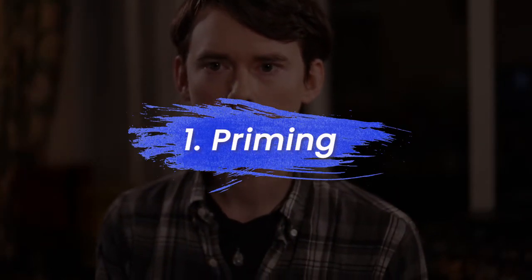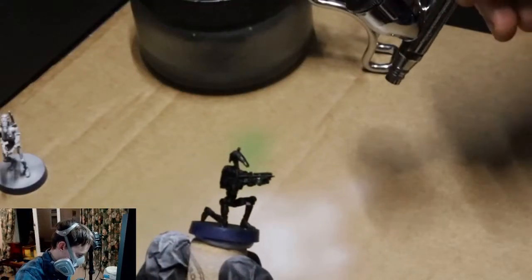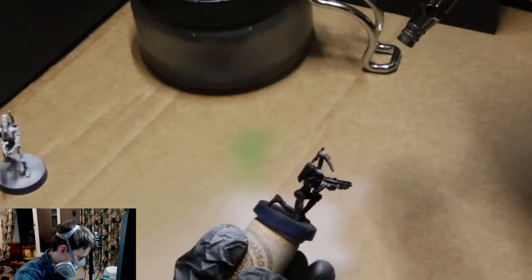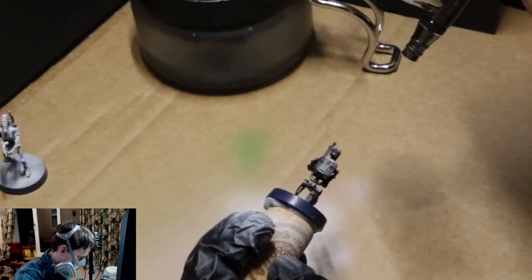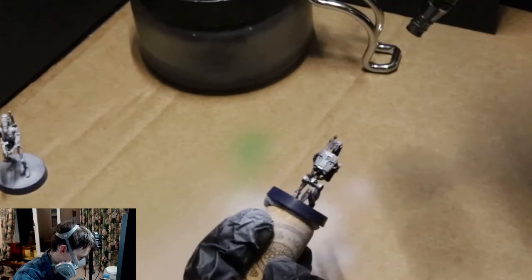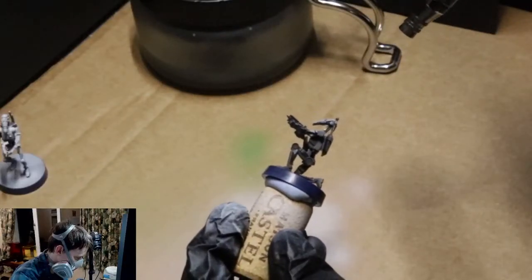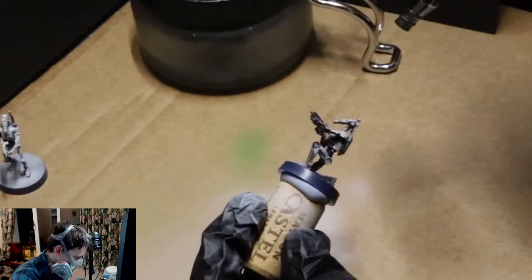How I like to prime my models is by using an airbrush to apply a zenithal highlight. I start off by spraying on a complete layer of black primer. Once that layer is dried, I swap out my primer from black to a Vallejo gray, which comes off as more of an off-white color than a gray — so I guess that works.